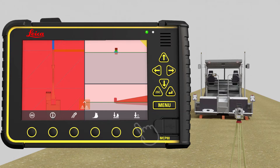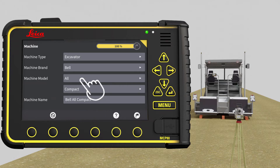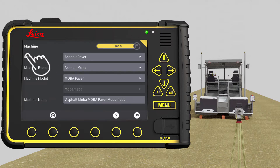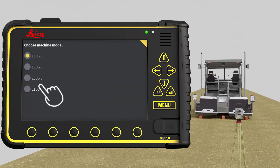We start in the run screen. Press Main Menu, then press Machines, then press New. In Machine Type, select Asphalt Paver. In this exercise, we use Frögle 2100-3 with Navitronic Plus. In Machine Brand, select Frögle. In Machine Model, select 2100-3.